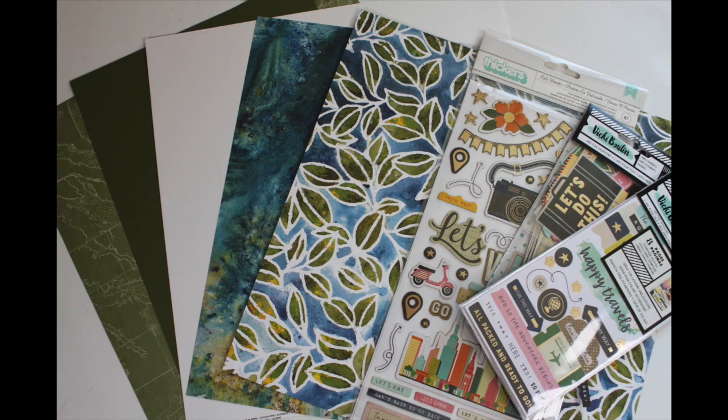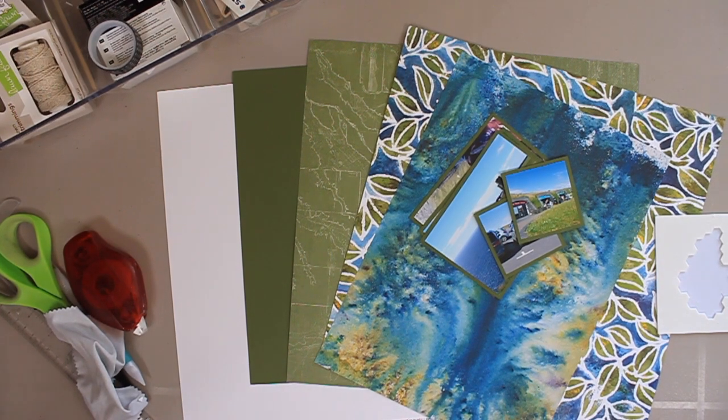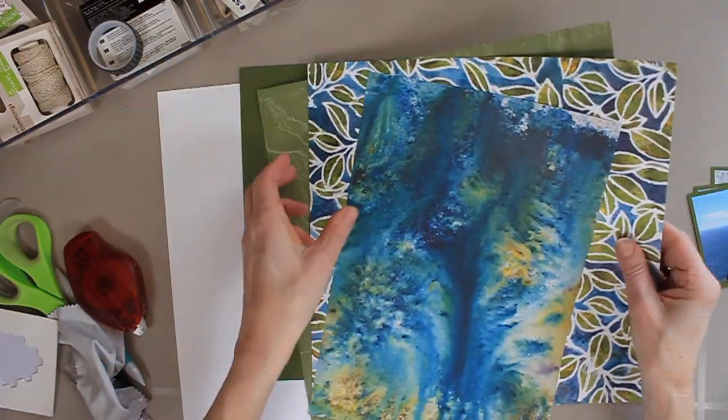Here's what I'm going to be using. I have paper from Stampin' Up! and embellishments from Vicki Booten. The paper actually comes from two different Stampin' Up! collections — the Sia Silhouette collection as well as the Come Sail Away collection.